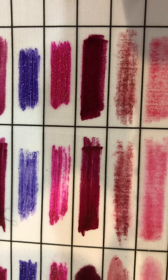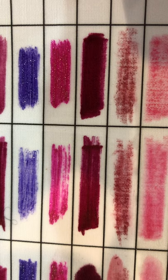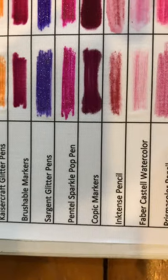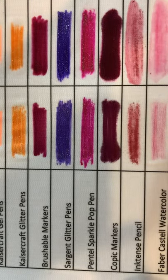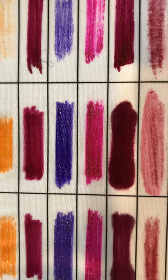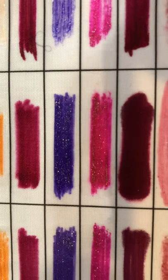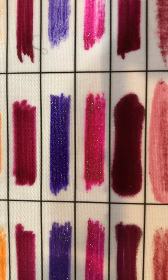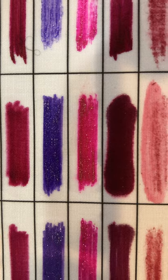The fabric medium worked well with it as well as the no-flow. However, if you look above at the Pintail Sparkle Pop, the first column is the Sparkle Pop by itself. The second column is Sparkle Pop with a little bit of fabric medium on top, and I'm noticing a tiny bit of bleeding right there, which doesn't make me very happy because we're using Sparkle Pops quite a bit in the Animals Gone Zen class.